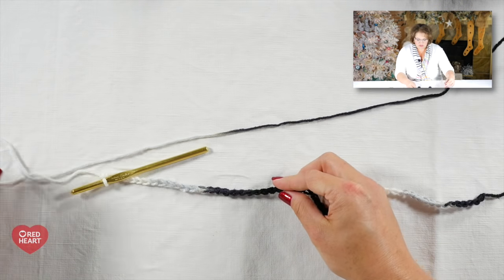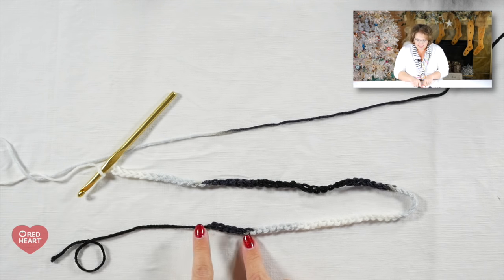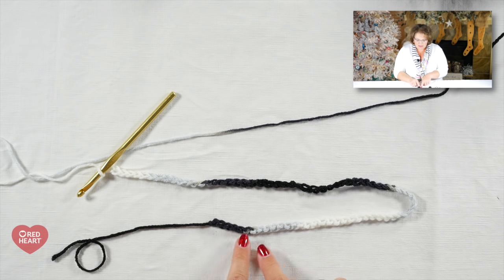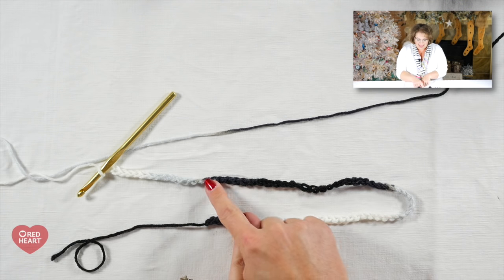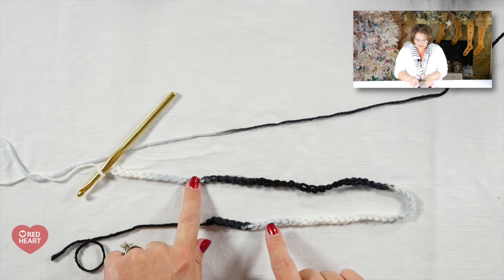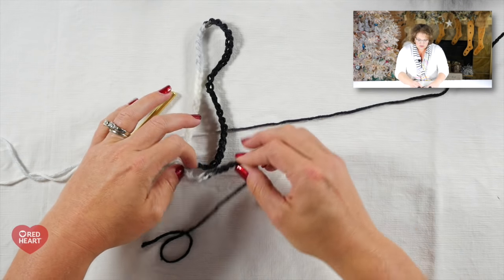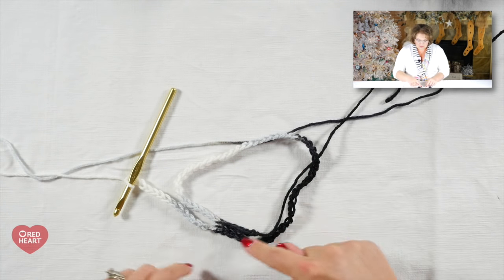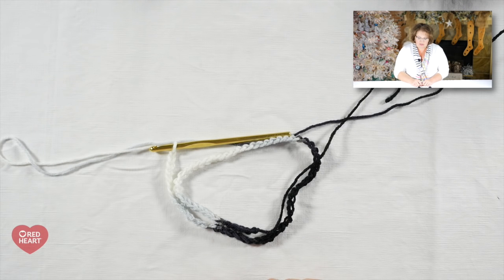As I set this down, you'll notice I went through one full color sequence plus a little bit extra. The reason is that I did not start at any particular beginning point. If I started right here in the black, I'd start counting my color sequence where the black and silver begin to separate — silver, white, silver, black — and I'm back to silver, which matches up. So I went a little beyond my sequence to make sure I covered a full color sequence.